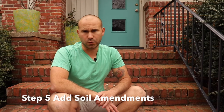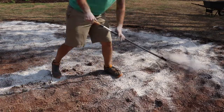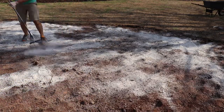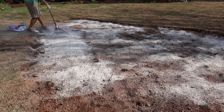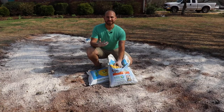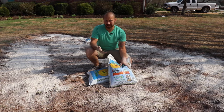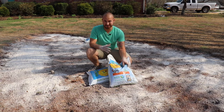Now it's time to add the soil amendments. If you have heavy clay like I do, dolomitic lime is great for improving soil structure. It also helps raise the soil pH, which helps your plants better take up nutrients in the soil. Dolomitic lime is also a great fertilizer for giving your plants calcium and magnesium. I am covered in lime right now, but that's alright — it's a dirty day, and I knew what I was getting into when I started this project.